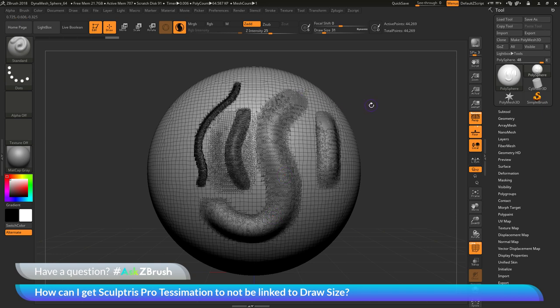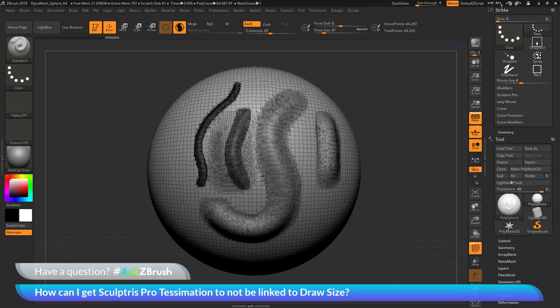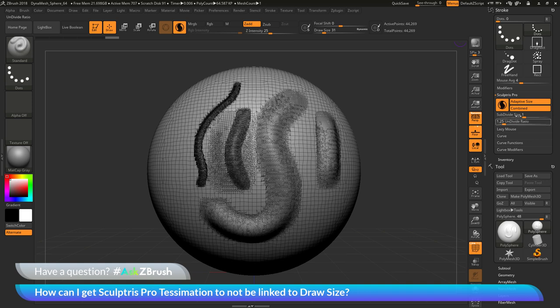To do this, we need to navigate up here to our Stroke palette. I'm just going to click this button here to dock it to the side. In the Stroke palette, we need to come to the SculptrisPro area. In here, there is a button called Adaptive Size. The Adaptive Size option is going to be enabled by default — what this does is link the Tessimation to that draw size. If this is turned on, your draw size is going to determine how much Tessimation you receive on the mesh. If I disable this, it's now going to break that link.